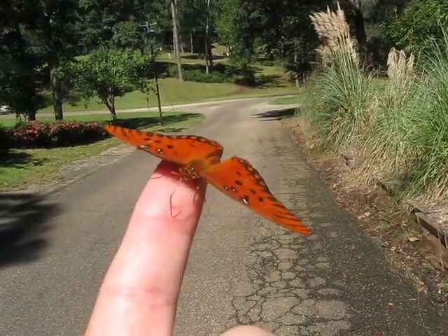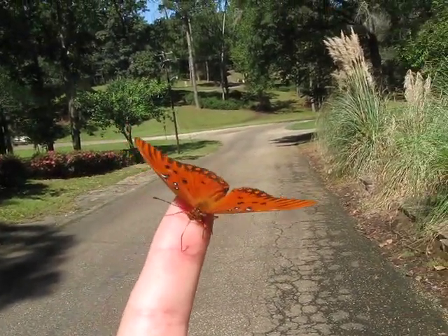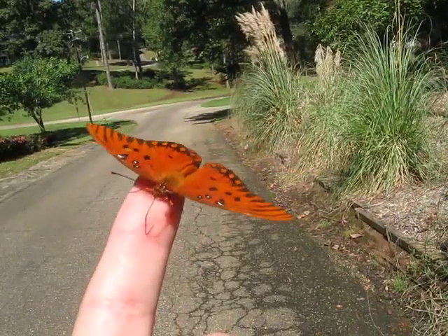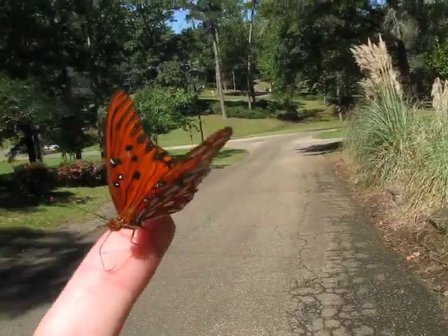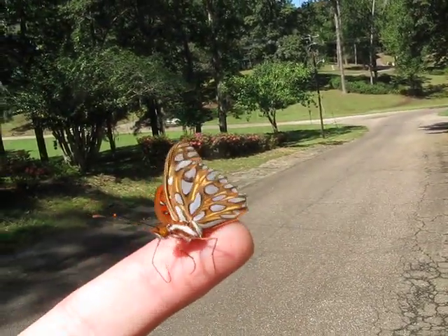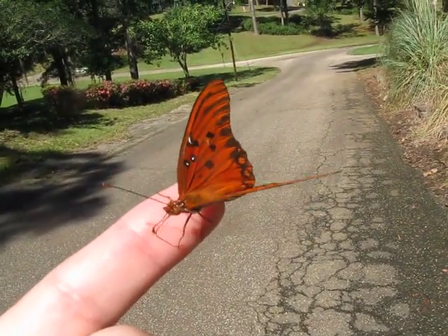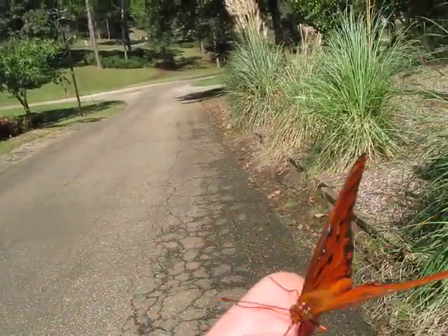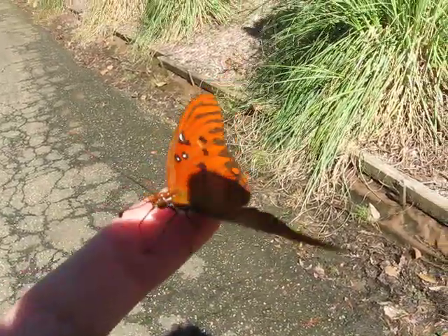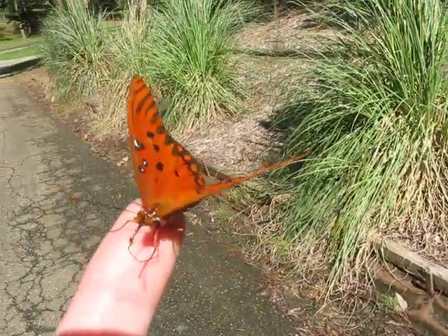I don't know if I've ever had a butterfly on my finger this long. This just about has to be the longest. It is so cool. A little windy — hang in there, dude. It's so amazing. I'm trying to bring him down to my body a little bit, give him a little wind block, but it doesn't seem like it's doing any good.